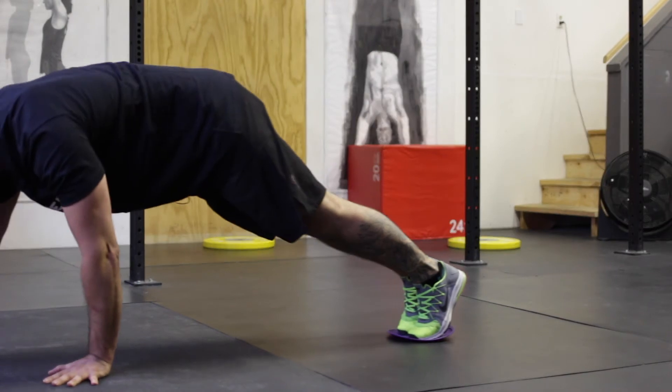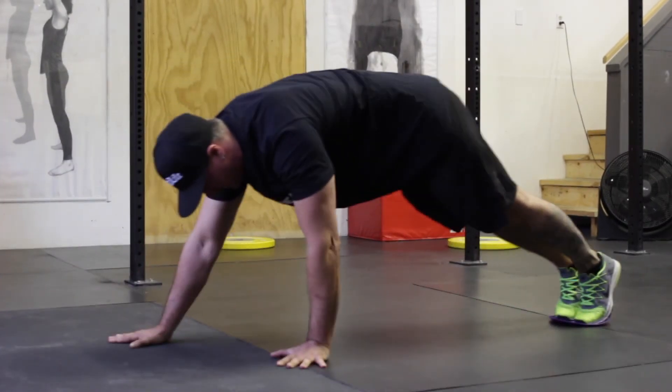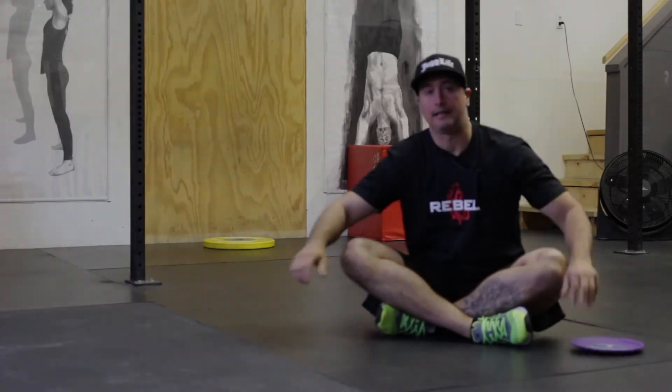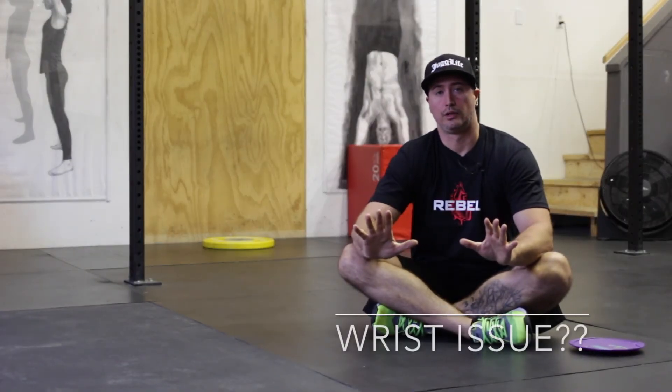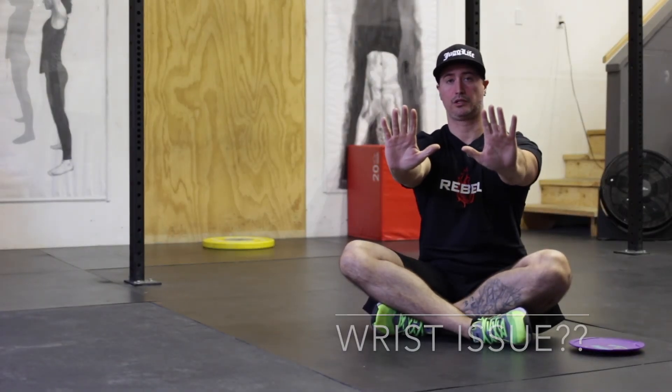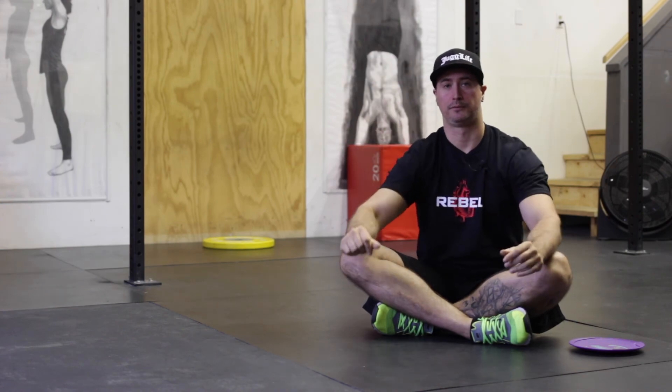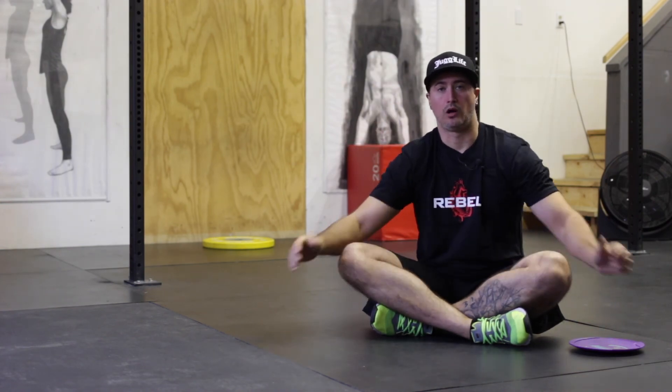As you walk forward, you're shifting your weight from one side to the other. The movement can be performed forwards and backwards. If this is quite challenging on the wrists, you can try performing the movement with the hands slightly open — that can help. Good luck with the seal walk.